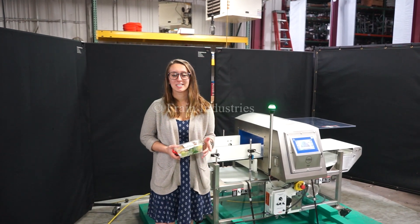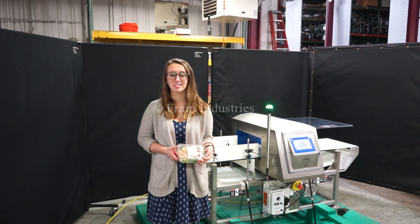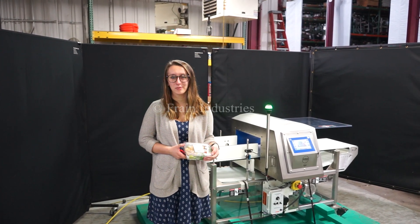Hi, I'm Elena with the Franger. Today I'll be cycling your Loma IQ4 metal detector. This machine is currently set to a single phase, 120 volts. We recommend reading the manual in its entirety before powering on the machine.